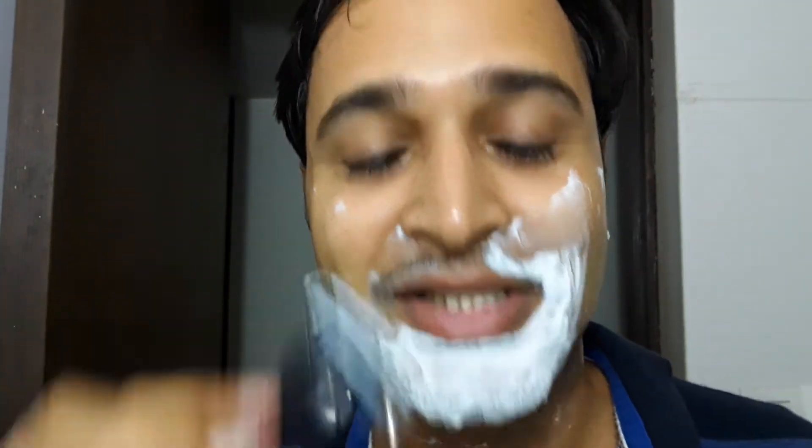I'm wiping like that just to remove the gel from my face. Now, this Mach3 does not have any trimmer feature, so don't get confused.